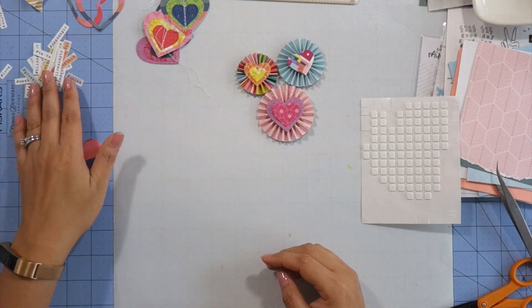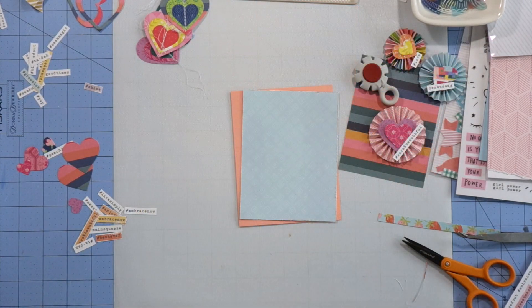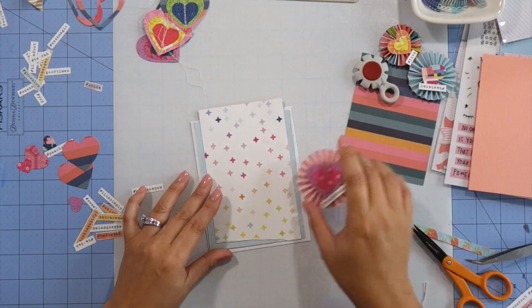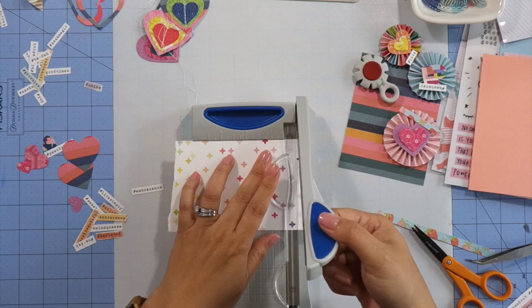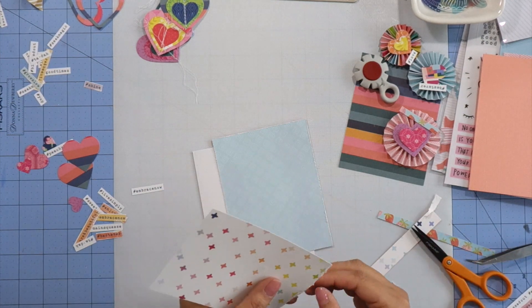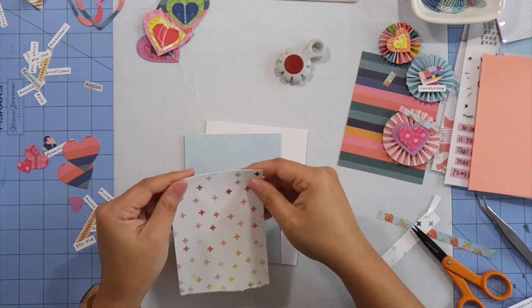Just like when I make layouts, I try out several different options of cardstock and pattern paper combinations, and it takes me a little bit to find one I like. Also like scrapbooking, I usually end up liking the white cardstock base best. This rainbow plus sign pattern paper is a Paige Evans paper and I really didn't want to cut into it because I love it so much, but I have another sheet, so you have to use the supplies you have.